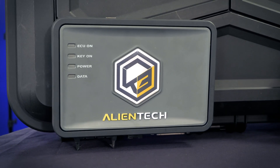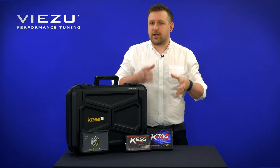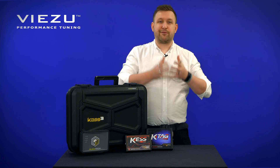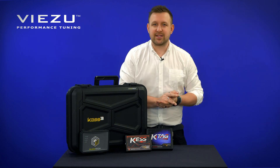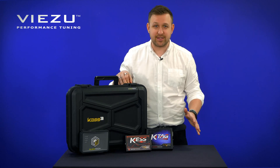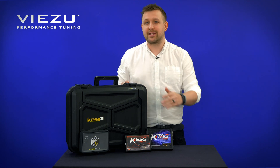The KES 3 offers faster ECU remapping and tuning. At its heart is one of the fastest processors in the industry, creating faster checksum calculations. The processing power of the KES 3 is so much faster than the KES V2 — in fact, it's been proven to be at least seven times faster than its predecessor.